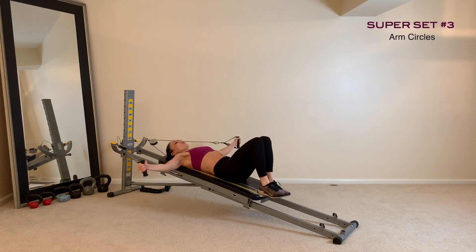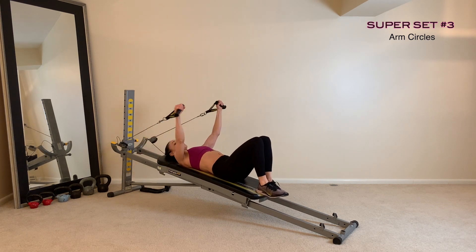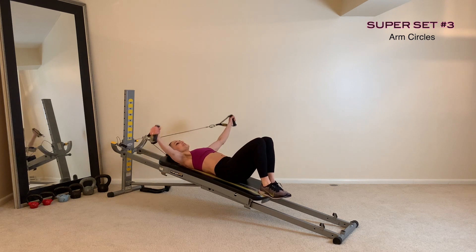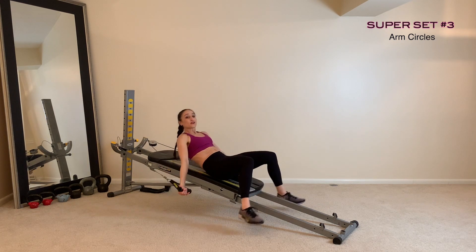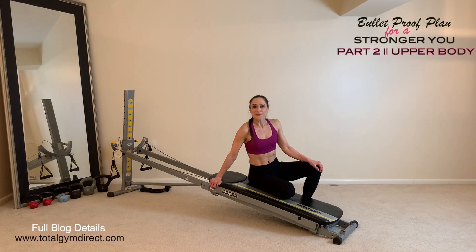The third exercise is arm circles, working through your shoulders. Depending on your range of motion and how you feel, just make sure you're not going higher than your head. Keep those arms out parallel to your shoulders, coming all the way down towards your hips, and make sure you're going in both directions. Once you've gone through all three exercises, repeat for the desired number of sets. That completes the upper body workout for a bulletproof plan for a stronger you — stay tuned for part three, where we'll work into your core.